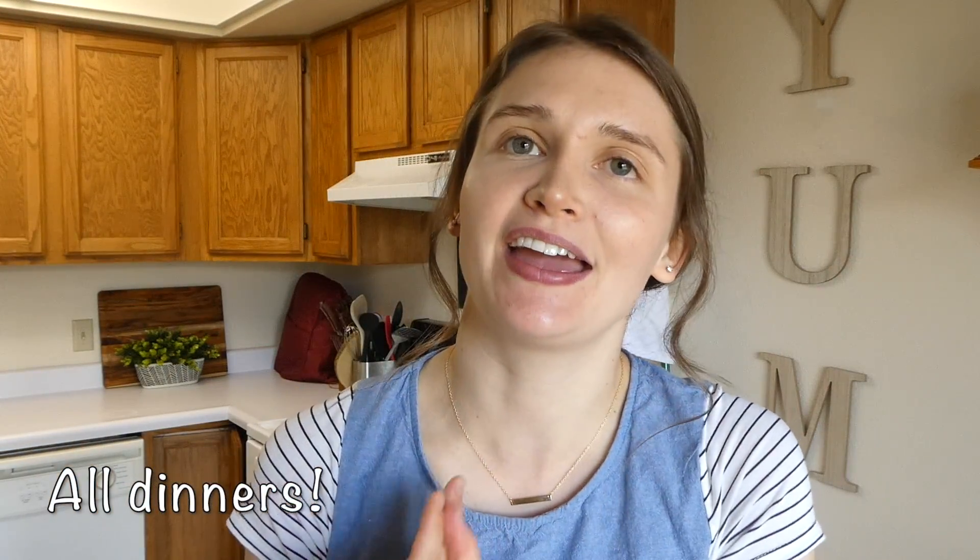Hi guys and welcome back to my channel, my name is Julia and I am just showing you guys all of the meals that I made this past week and what we ate. They're all different meals so I hope it gives you guys quite a bit of meal inspiration. I know the times are kind of crazy and the stores are crazy, everything is just crazy, so I hope your spirits are staying up.